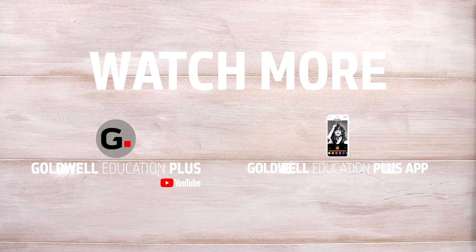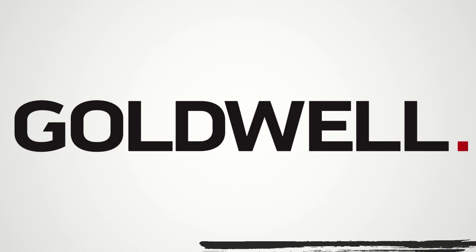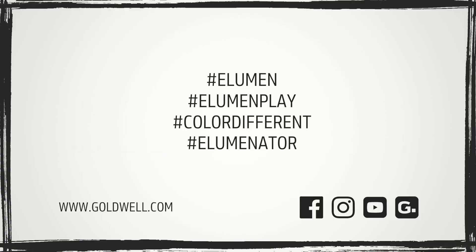Don't forget to like, comment and subscribe — we post new videos every week. Bye!